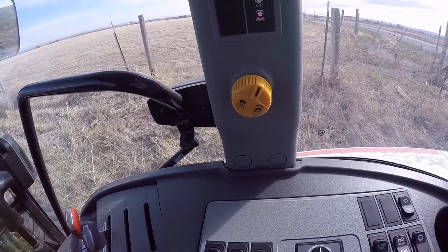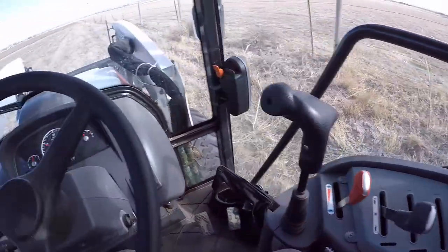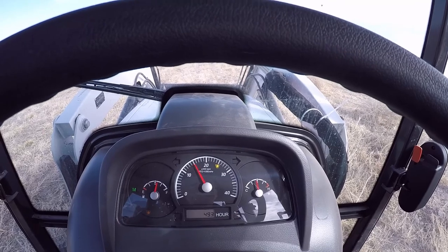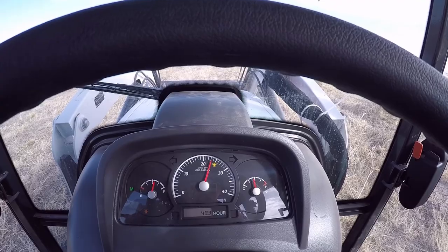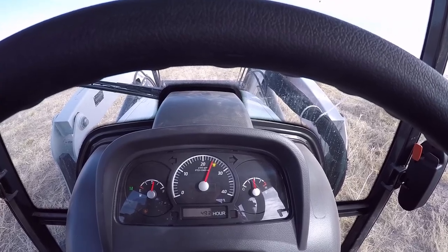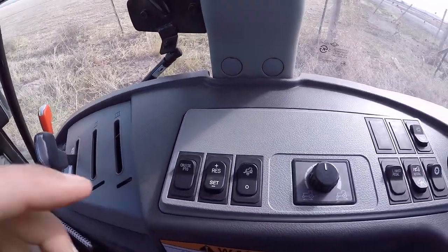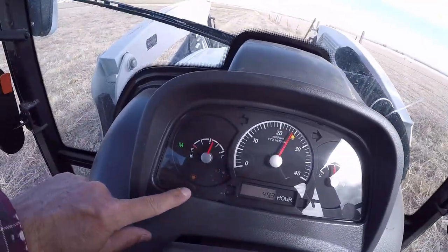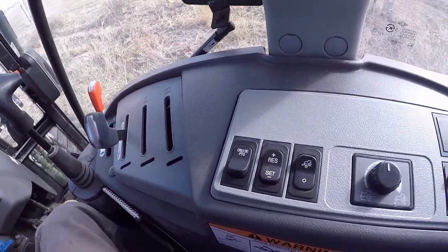I'll get the RPMs up to just shy of our PTO speed — we'll go to about 2400. Then we'll set the PTO cruise, the light on the dash comes on, and we'll start going.